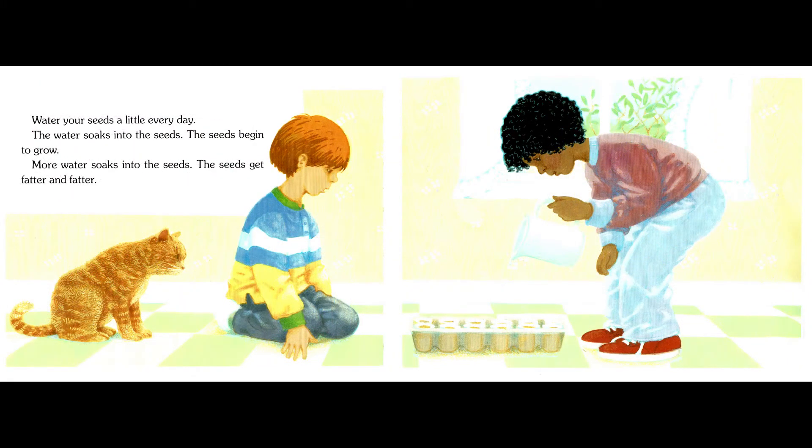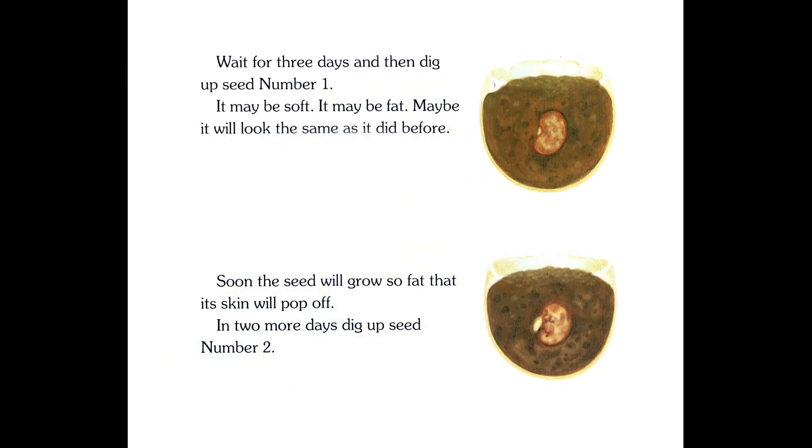Water your seeds a little every day. The water soaks into the seeds. The seeds begin to grow. More water soaks into the seeds. The seeds get fatter and fatter. Wait for three days and then dig up seed number one. It may be soft. It may be fat. Maybe it will look the same as it did before.